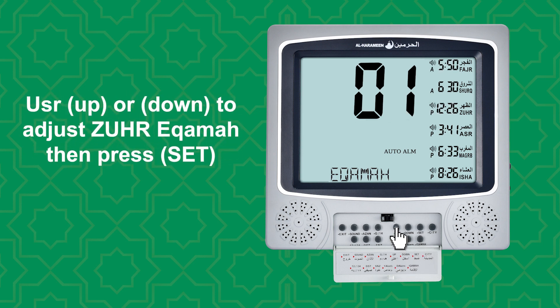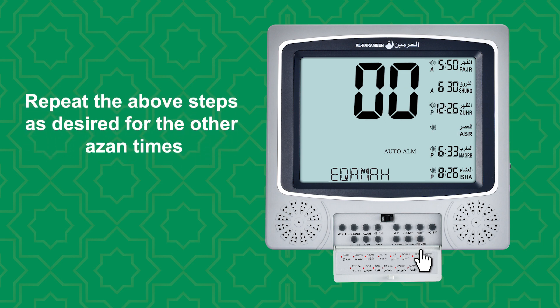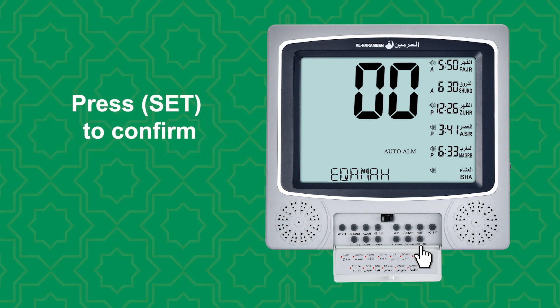Use up or down to adjust Zuhur IQAMAH, then press SET. Repeat the above steps as desired for the azan times. Press SET to confirm.